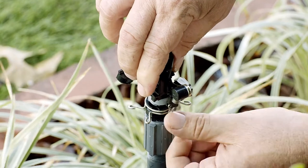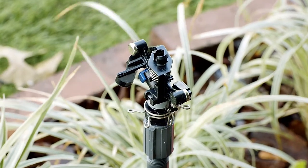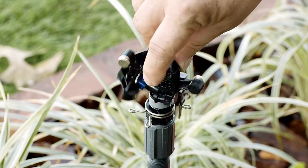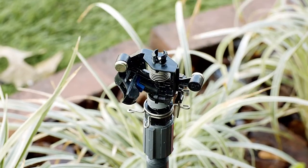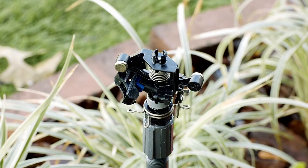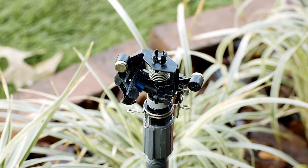This little metal lever on back, which I'm going to call the trip switch, changes the impact from a full circle to a partial circle pattern. When the trip switch hits each side of the wings of the trip collar, the impact reverses direction. To change the pattern, also called the arc, just move the trip collars — no tools necessary.